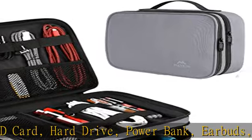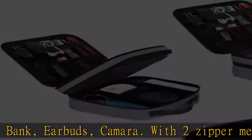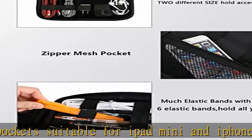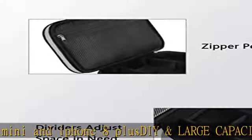Size: 10.7 x 8 x 3.5 inches. This cord organizer for travel can be easily put into your backpack and luggage. Easy to carry, it is a great partner for you at travel, business, family use, or daily organization.